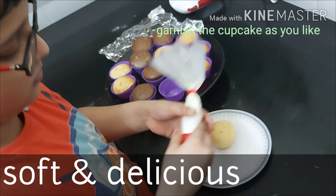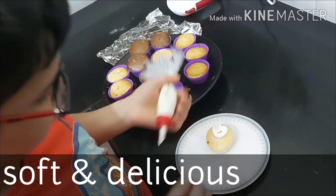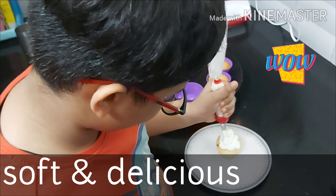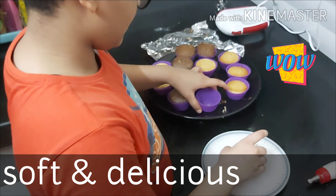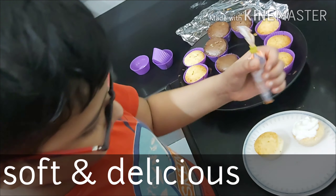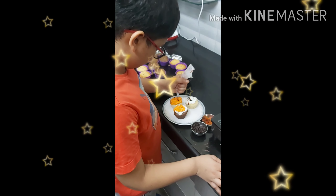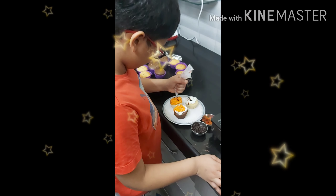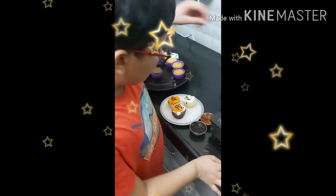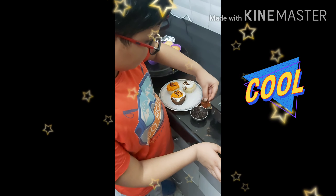First, check out the cupcake. Now I am taking the second one and we will garnish it with the orange cream. And now the chocolate drizzle on top. Now you can put them on with the chocolate as well.